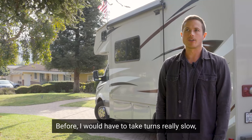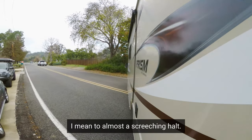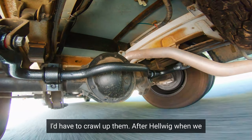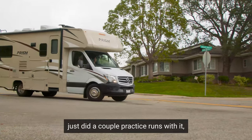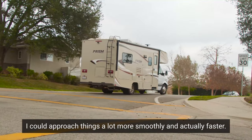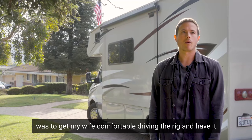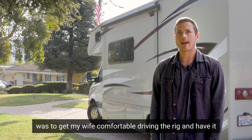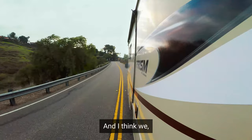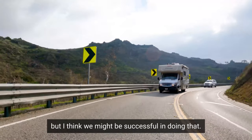Before, I would have to take turns really slow. I'd have to take driveways even slower — almost to a screeching halt, I'd have to crawl up them. After the Helwig install, when we did a couple practice runs, I could approach things a lot more smoothly and actually faster. One of our main goals for doing this was to get my wife comfortable driving the rig and have it not shake so much, so she didn't have to be so cautious. I think we might be successful in doing that.